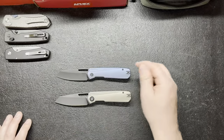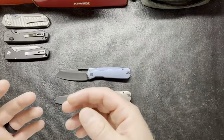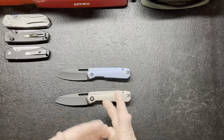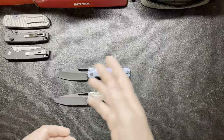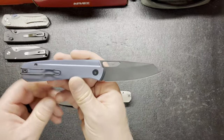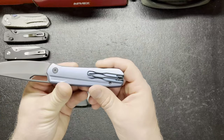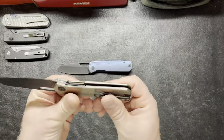Maybe I'm crazy. But I really love this one right here — I love blue, it's my favorite color. You have that blue blade right there, modified sheep's foot. It's a blackwashed blade with black accents right there. Everything's black. It's the same right here.